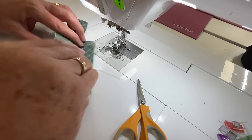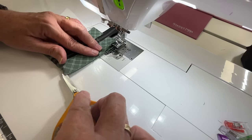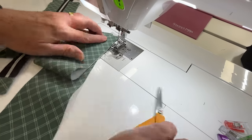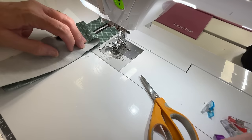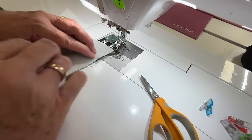Mark our centers, fold, and clip. Very important to have our centers all in place. Again, these are our facing pieces — let's mark our centers. Center on center, let's put a clip there or a pin, and we are going to sew a 1.5 inch seam.